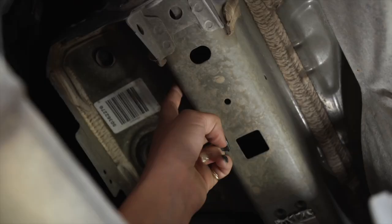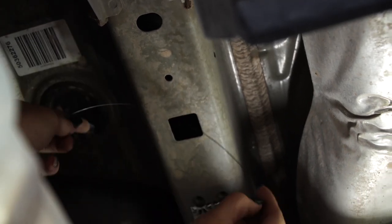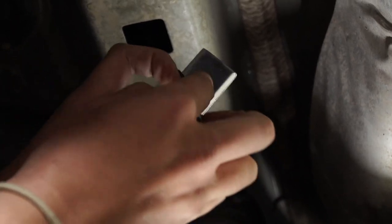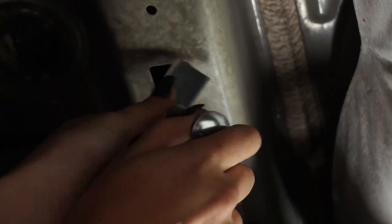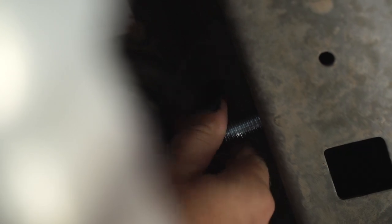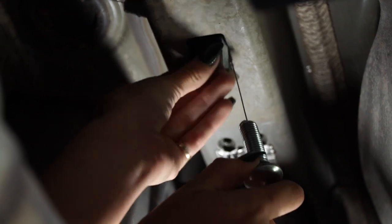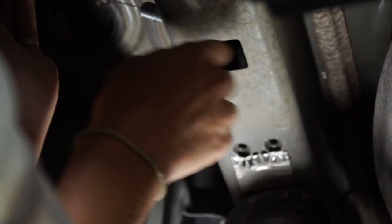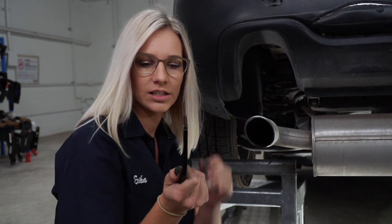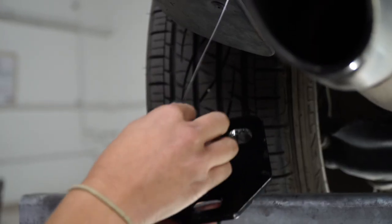We're gonna go ahead and feed this fish wire through the side hole and out the access hole. We're gonna use our grade five carriage bolt and block for our side holes. Now that we have the hardware installed on the driver's side of the vehicle, we're gonna go ahead and install that side plate. If you look closely, you'll see there's a little curve — we're gonna make sure that the curve is going towards the outside of the vehicle. We're gonna put the fish wires through the holes on the side plate.